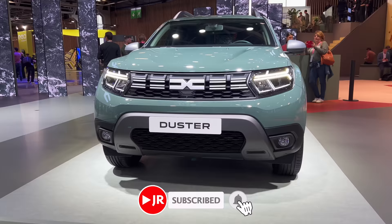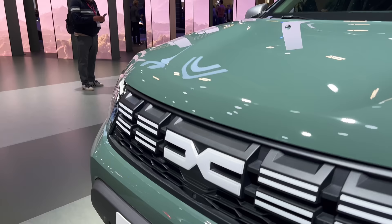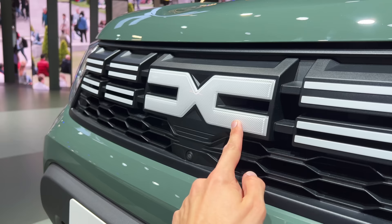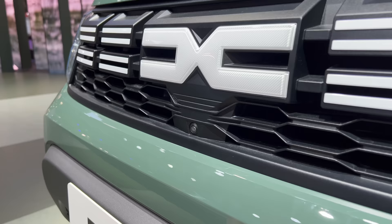Welcome to the first look of the new Dacia Duster facelift with the new logo — a new design stepping up from the old blue shield logo. We have an interesting spec here with this green tone color. On the front you can see the new Dacia logo; they went with white to stand out, adding white strikes in the grille. Dacia is adding a little bit to their brand and increasing its value.